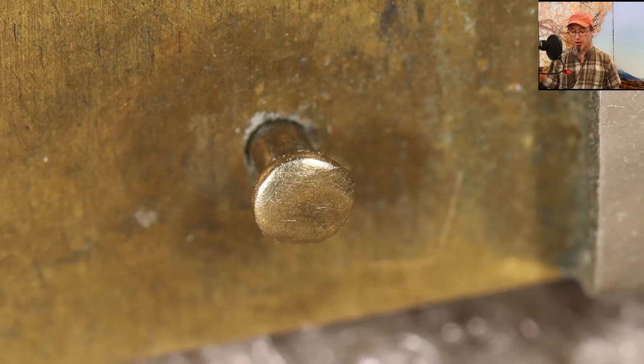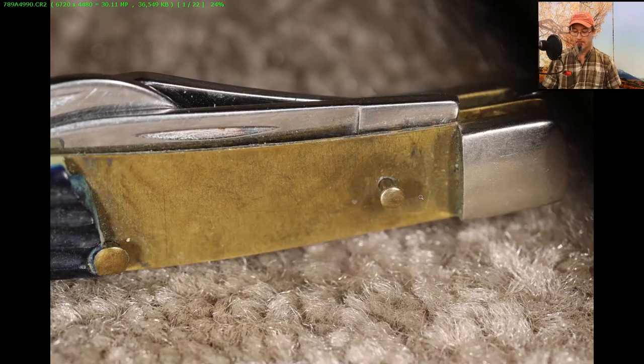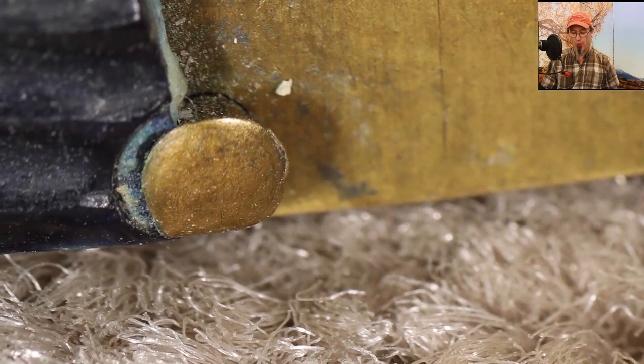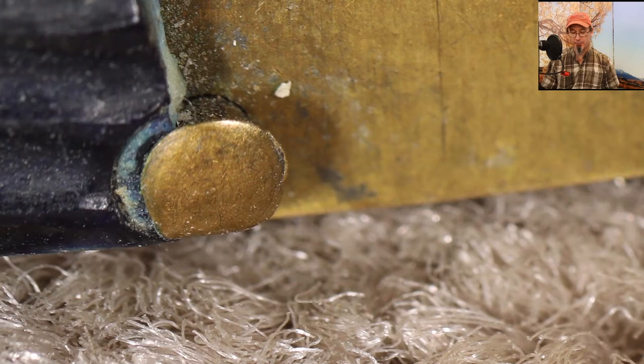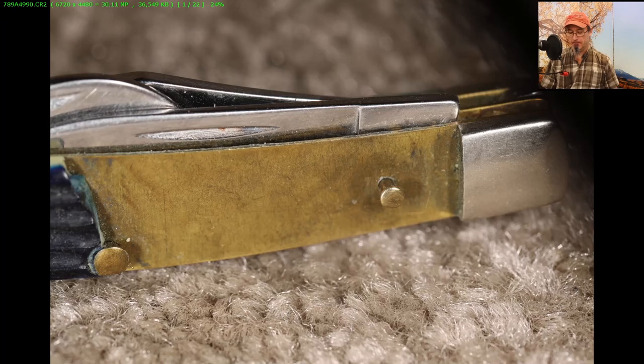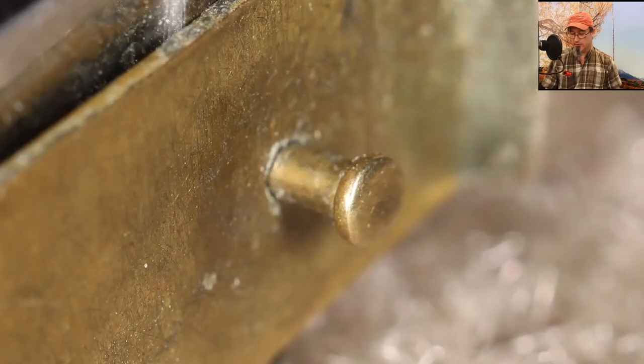If it was done with a ball-peen hammer, whoever did it is really skilled because they didn't leave any marks. Now, zooming in over to the two o'clock position, you can see a mark that might be something I did when I dropped the knife. Otherwise there don't seem to be any hammer marks. Moving to the other one — zoom in — that one seems to be a bit more deformed, like it maybe took the brunt of a hit.